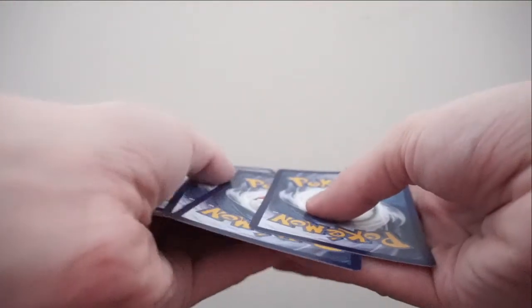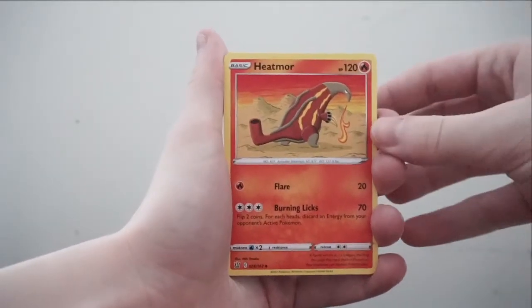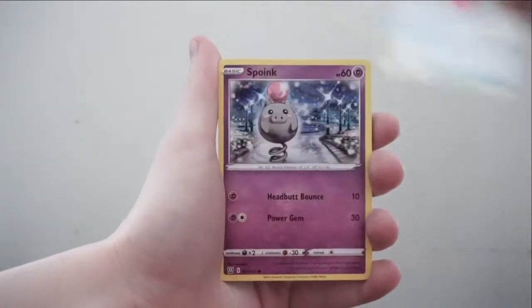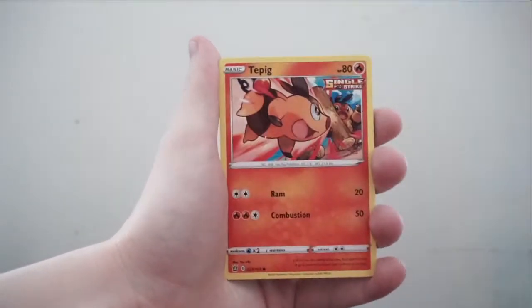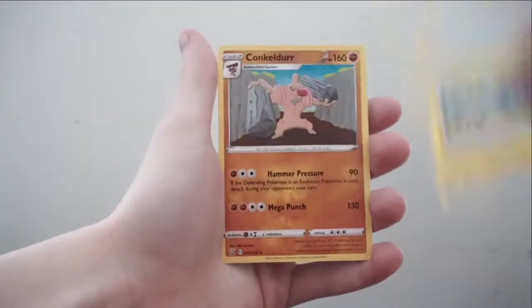I'm super excited because I don't really know what's in these packs. I had to Google the card trick because I didn't know what it was, and I'm trying not to look. That's why I'm a little shaky. Pack one: we've got a Leaf Energy, Heatmor, Escape Rope, Spoink, Bronzor, Tepig, Pachirisu, Nianfu. Reverse holo is Eelektross, and the rare is a Conkeldurr.